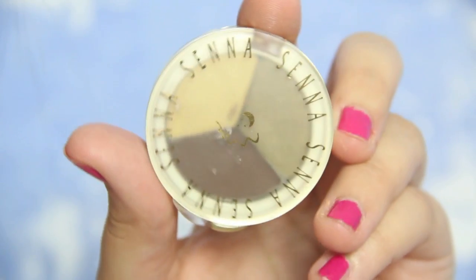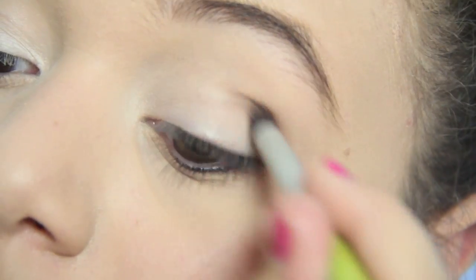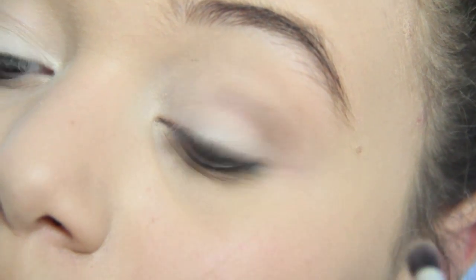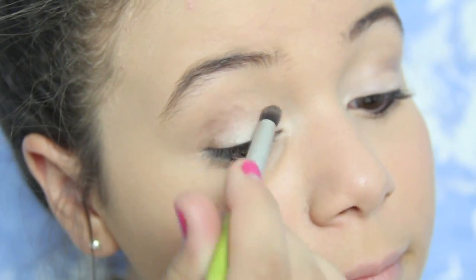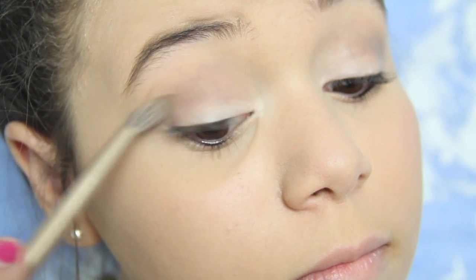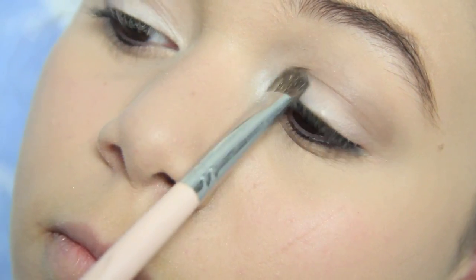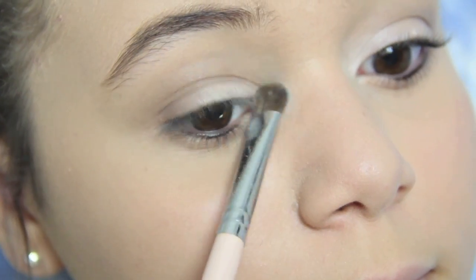For eyeshadow, I'm just going to be taking my Senna Eye Palette in Medallion, taking that darker color and focusing it in my outer corner and crease. I'm doing this just to give more depth in my look because pictures usually take up about 80% of the color in your face. Then I'm just going to blend that out and take the white just to brighten up my eyes and put it into my tear duct. You're going to want to keep this really matte and neutral.